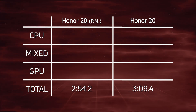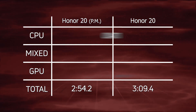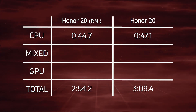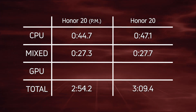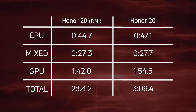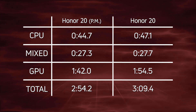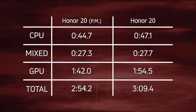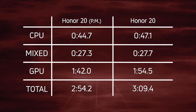The Honor 20 in performance mode did win overall: 2:54.2 compared to 3:09.4. CPU time was 44.7 versus 47.1 — an improvement for performance mode. The memory/IO section was 27.3 versus 27.7 — not much improvement, but still technically a win. The GPU section was 1:42.0 versus 1:54.5 — a significant boost for performance mode overall. Well done to Huawei and the Kirin 980 for making performance mode faster.